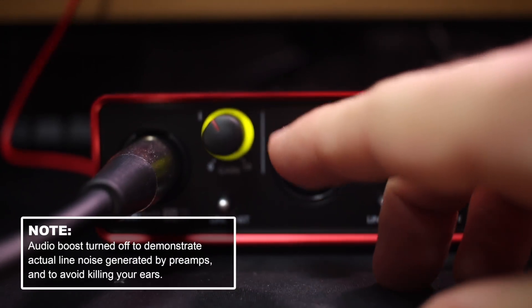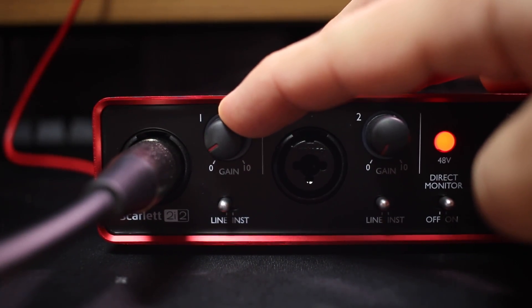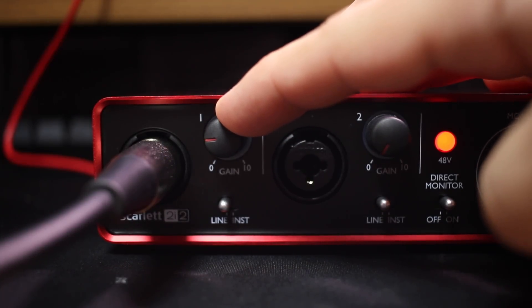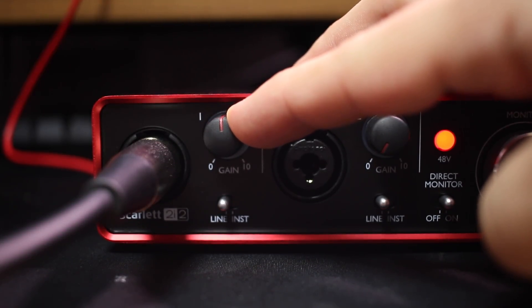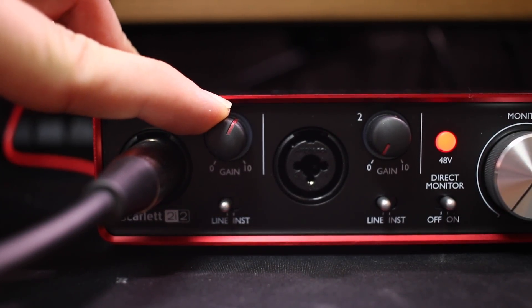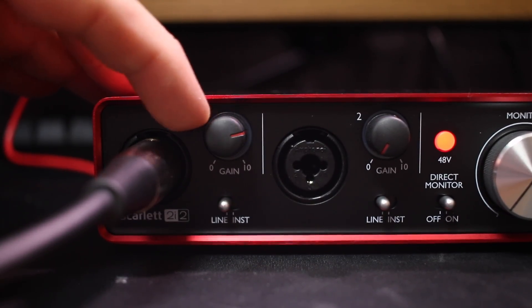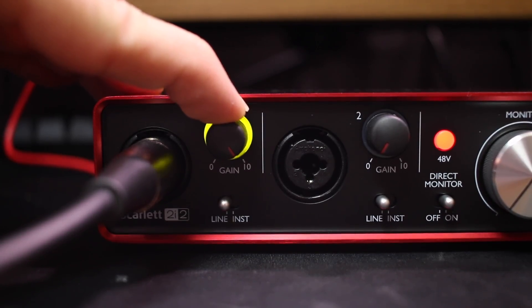Right now you can see that our gain is at around 50%. I'm going to drop this to zero and slowly increase it so you can hear what kind of line noise is generated by this preamp. 25%... 50%... 75%... and 100%.